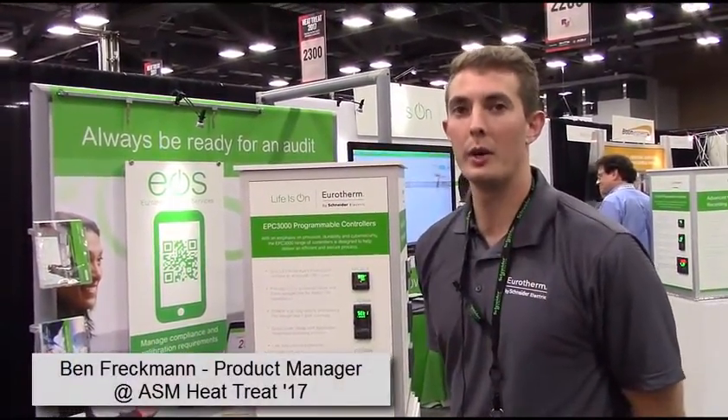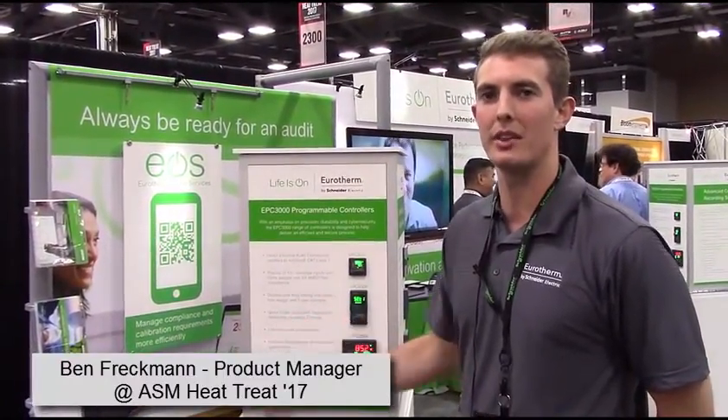Hey everyone, Ben Freckman, Product Manager at Eurotherm by Schneider Electric. We're here today at ASM 2017 showcasing some of our products, highlighting the EPC3000 here.